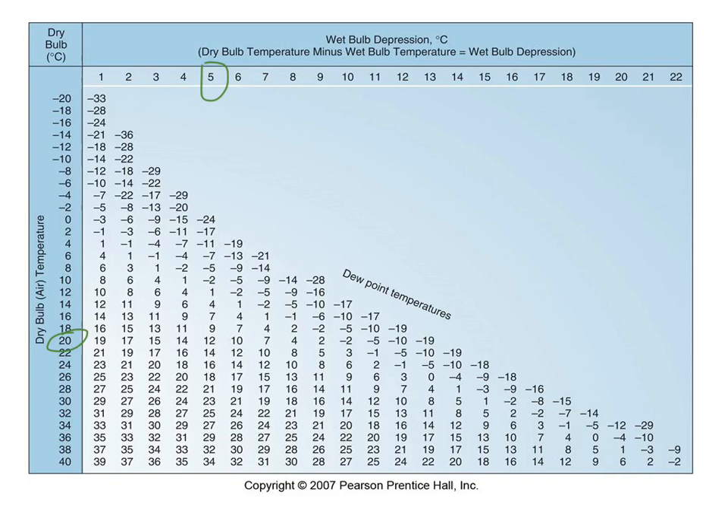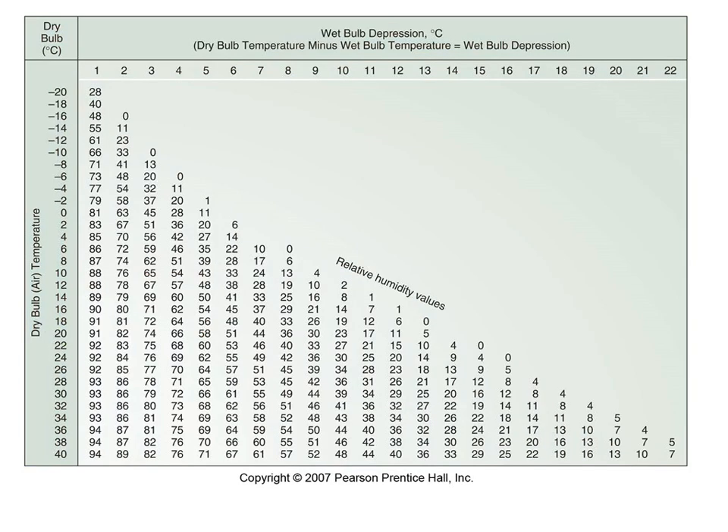Where 20 and 5 intersect on the dew point table, we get 12 — so 12 degrees Celsius is the temperature we'd need to cool down to in order for the air in here to become saturated. That's 8 degrees below our current 20°C. The next table does a similar thing but gives us relative humidity instead of dew point temperature. We find our 20 and our 5, and where they intersect we get 58 — so 58% is the relative humidity in this room. That's reasonable.